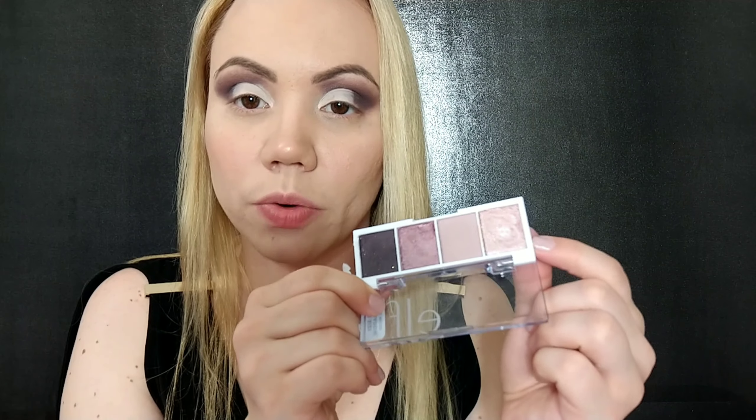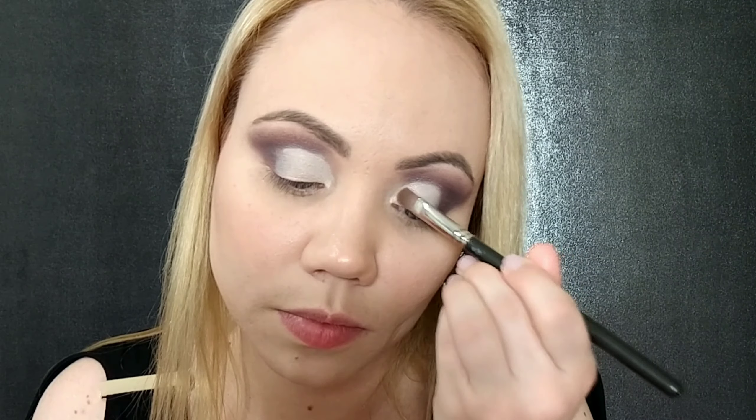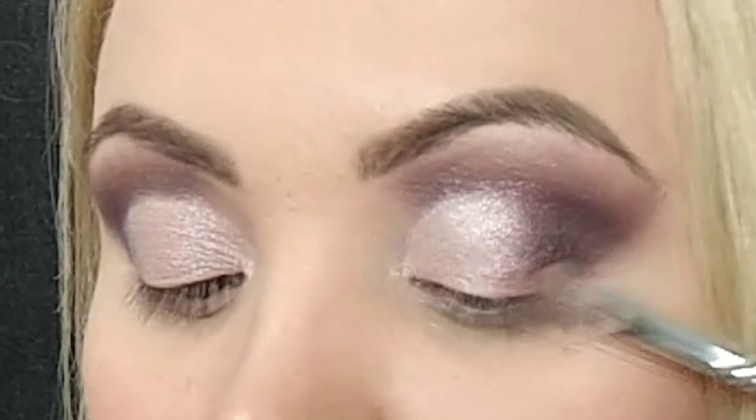Now I'm taking this color here, which is so beautiful — we're going to use every color in this palette. We'll start with this one and put it in the inner corner using the MAC 242 brush. I'm also going to pack it in with my finger. Then taking this next color, I'm just going to blend them together so there is not a harsh line — right now you can see that hard edge. Now I'm going back with my finger to just intensify that inner corner.